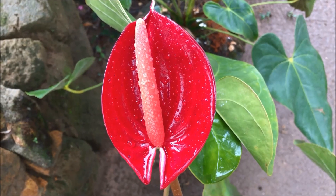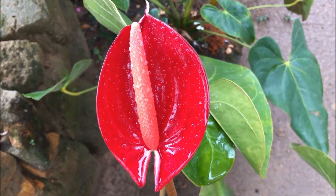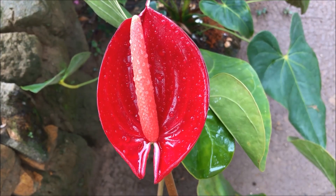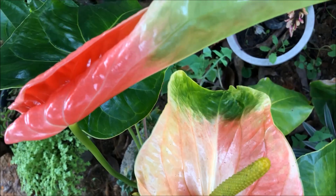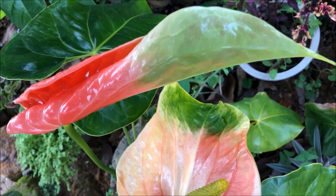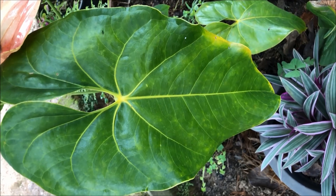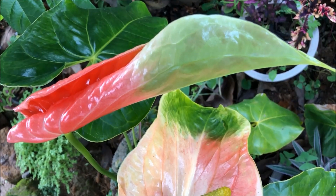The popular andriana red variety is called crinkle anthurium, which you can easily identify by its crinkle appearance. Anthurium is an evergreen perennial plant with heart-shaped attractive green leaves and a very beautiful colorful flower.